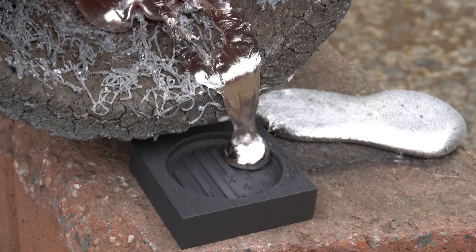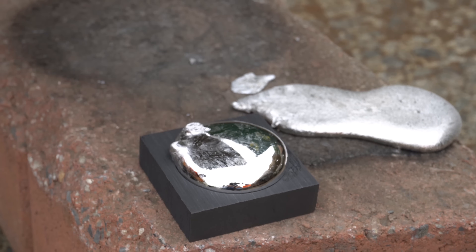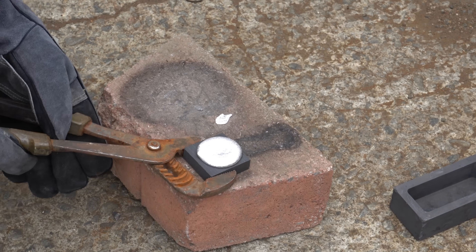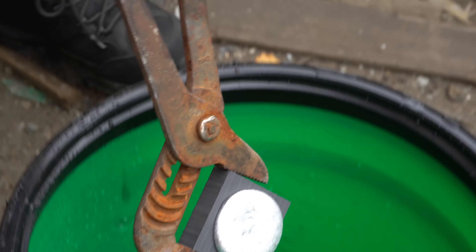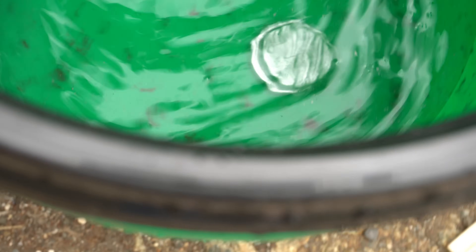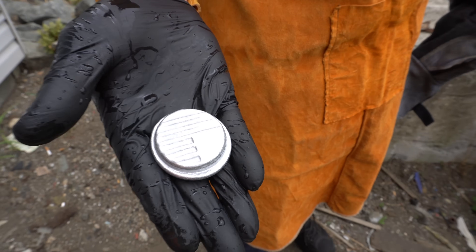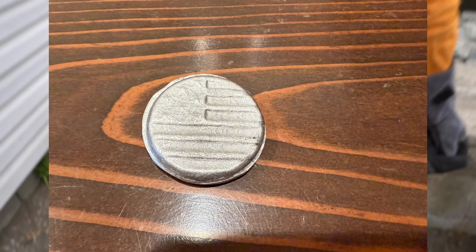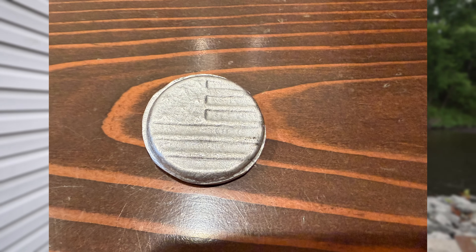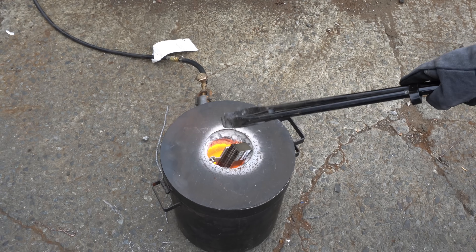Pouring the aluminum into this coin mold took some patience — you can actually see some of the mess we made on the brick leading up to it. Once we cooled it off in the water, you can finally see our American flag coin design coming through clearly.